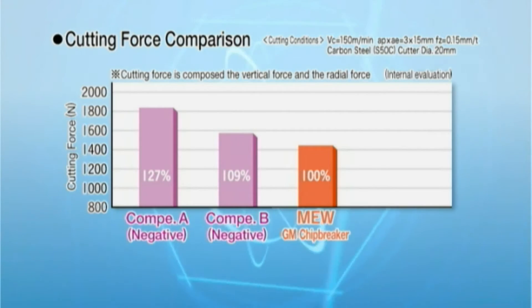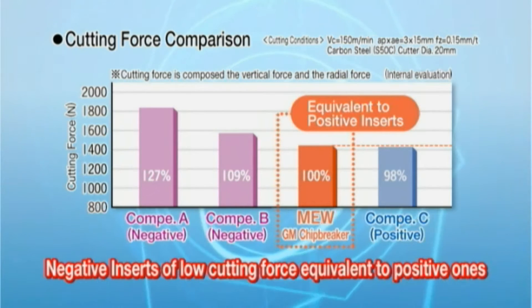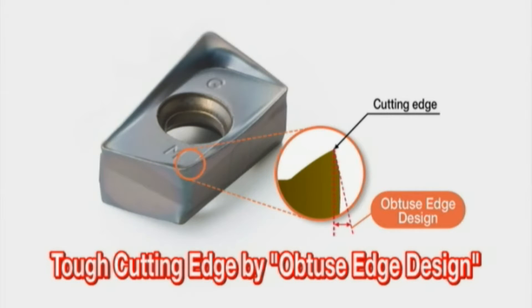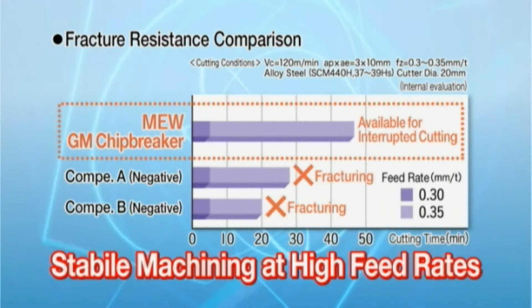The MEW end mill reduces cutting force more than competitors' negative types and shows the same low cutting force as positive inserts. The obtuse edge design generates tough cutting edge strength, providing stable machining at high feed rates with a tough cutting edge.